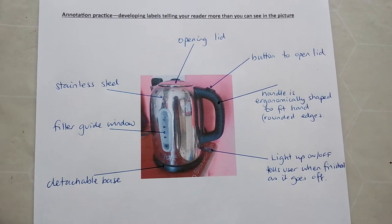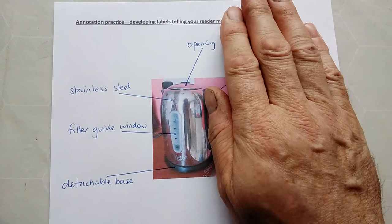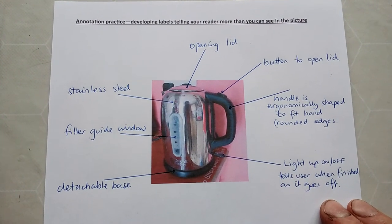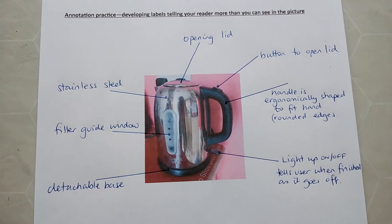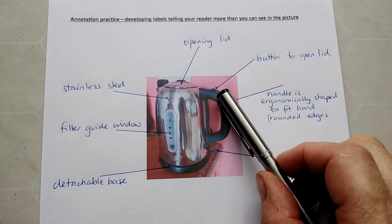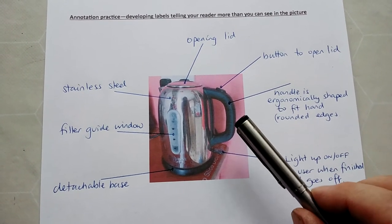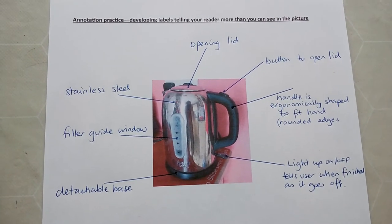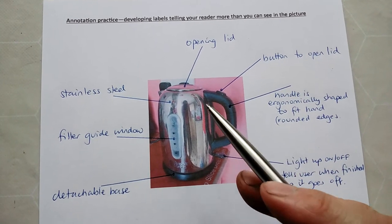Just so you can see the difference: on this side of the drawing I've got what I would consider some basic labels — yes, we've mentioned the material the casing is made from, but most of those are just labels. On the right-hand side we have some annotation, because all of them tell things you can't necessarily see. For instance, you have to press this button and the lid pops up — and the reason is that the lid might still be hot, so you can put your thumb on the button and as you hold it under the tap the lid pops up and you can fill it.